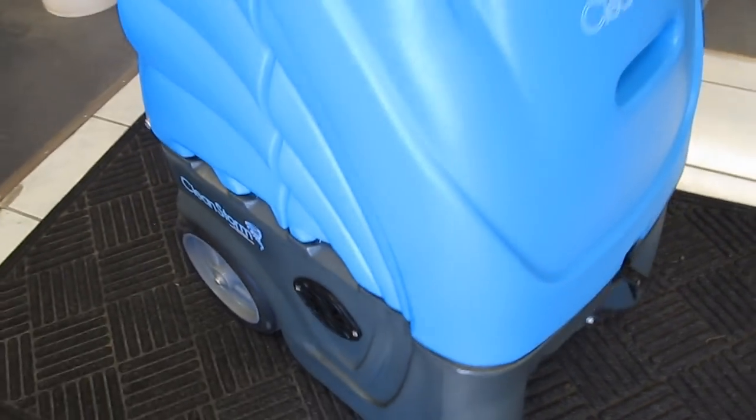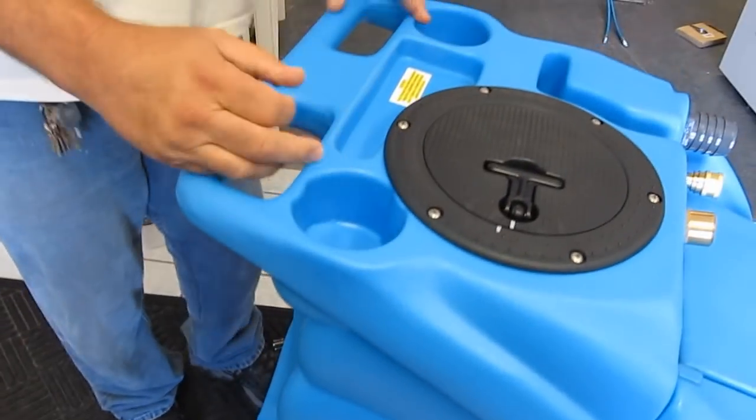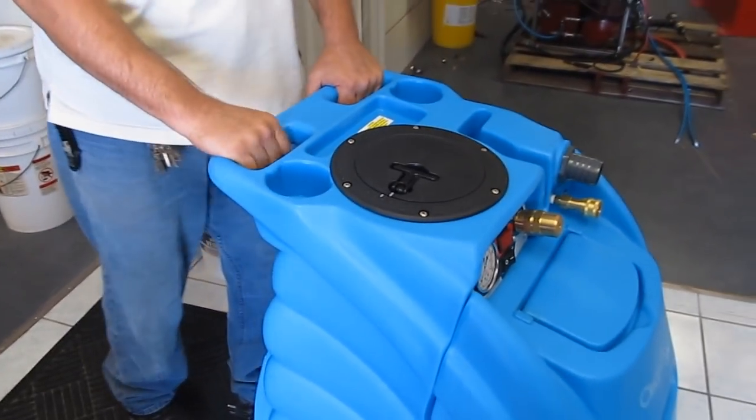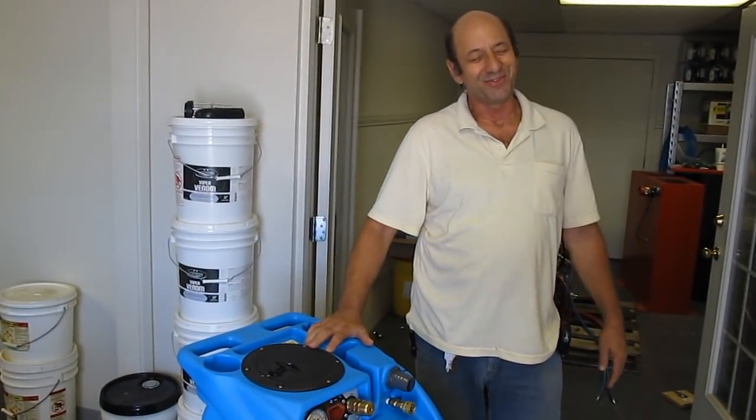We have these places here to put your spotter bottles or your drinks — whatever your priorities are. We're really proud of this one. Thank you for your attention.